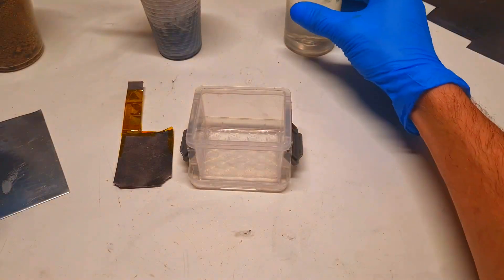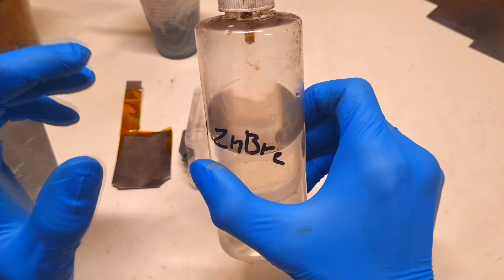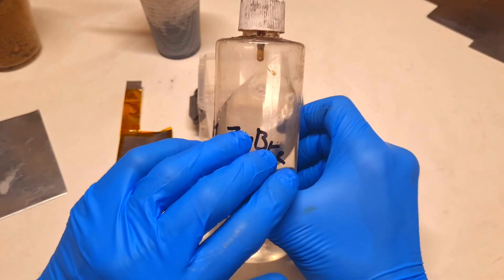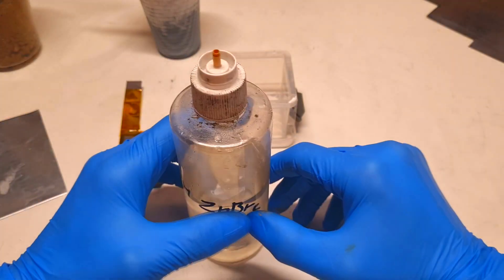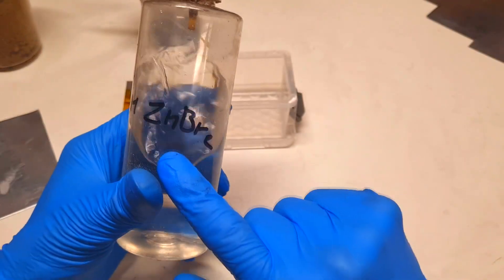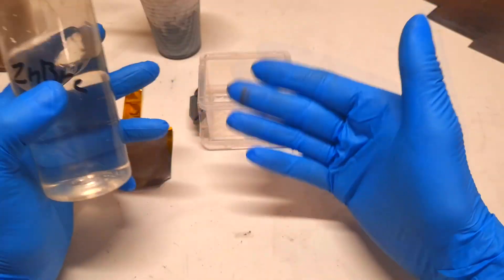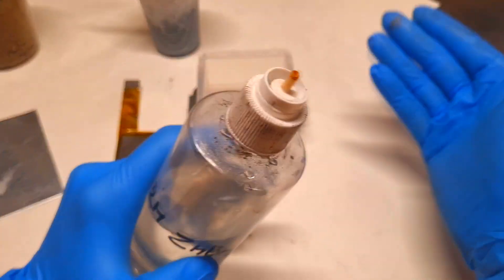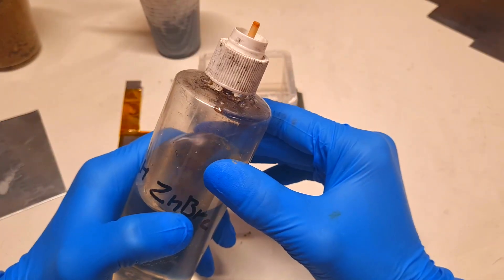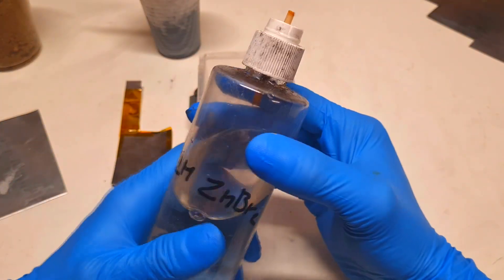Then the electrolyte. In my case I will use a two-molar zinc bromide electrolyte. But you can also use other types of electrolytes. If you want to make a zinc hybrid supercapacitor, then instead of zinc bromide electrolyte you will use zinc sulfate. Or if you want to make a zinc manganese battery, then you will use zinc sulfate and manganese sulfate electrolyte.